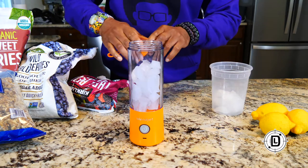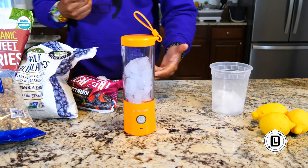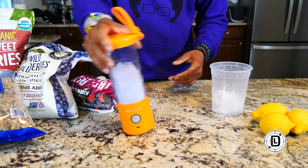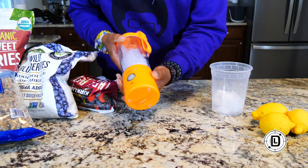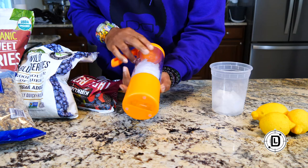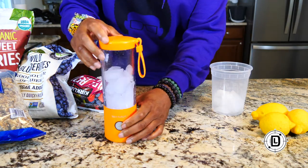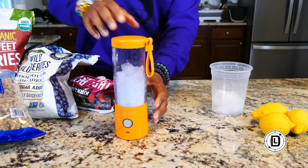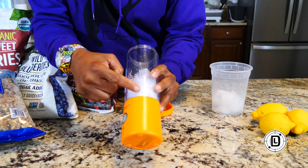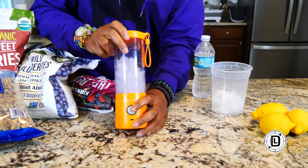I put some ice in there. This is a six-point blade, so it should cut pretty good. With any blender, you're going to have to mix it up. If we had liquid in here it'd help move the ice around, but from what I'm seeing it's doing a good job — the ice is going down. Let me add a little water so we can move the ice a little more. I feel like it's doing a good job — I've got a lot of crushed ice in there.